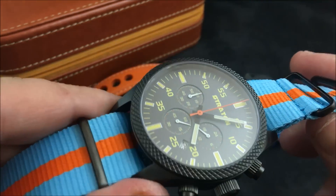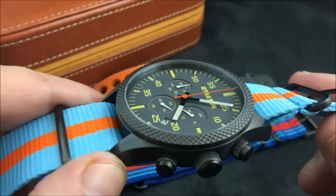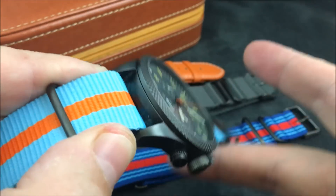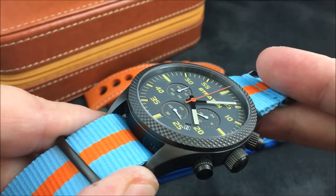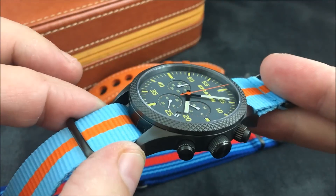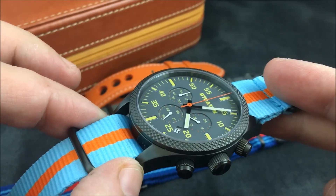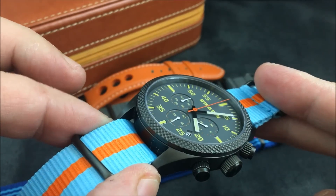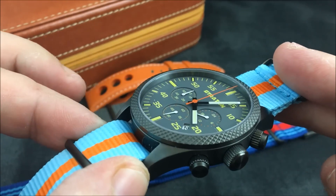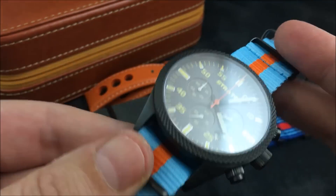On the dial you have an orange contrasting second hand and yellow markers and lettering. It does glow in the dark — you can see the loom shot at watchreport.com as always. Click the eye in the upper right-hand part of the screen for the full review. I'd list the loom as somewhat decent.